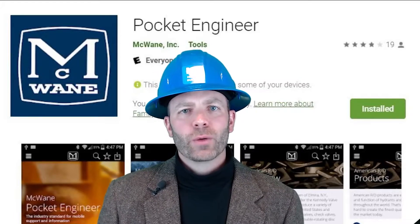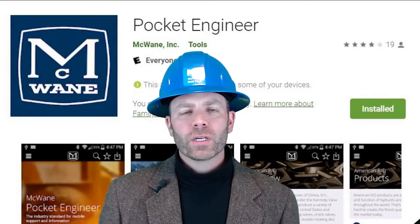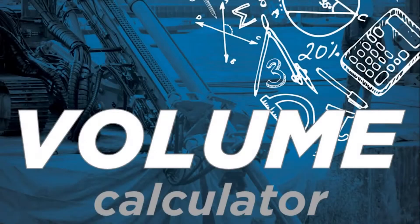Welcome back to our series on the McWane Pocket Engineer Calculators. Today we'll be focusing on one of our most simple yet useful calculators, the Volume Calculator.